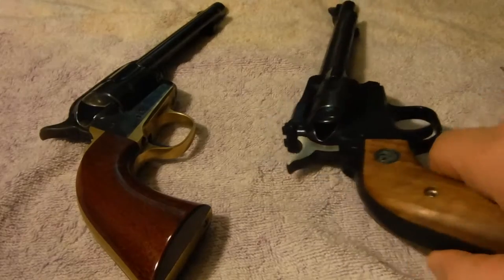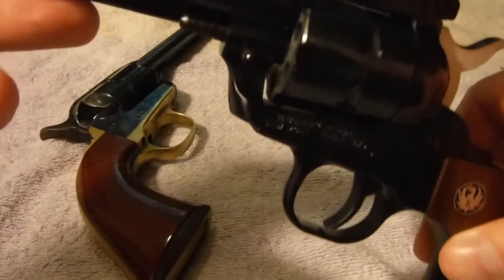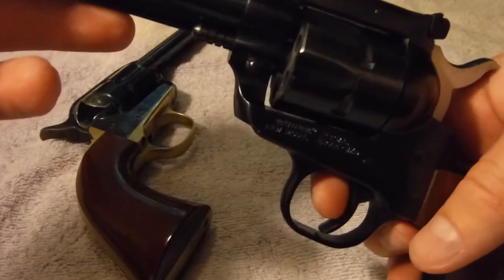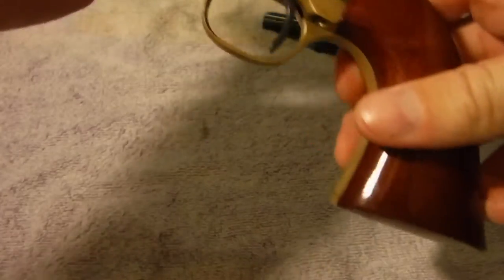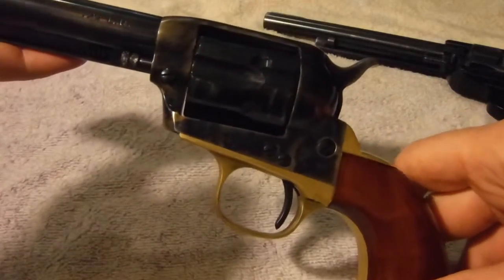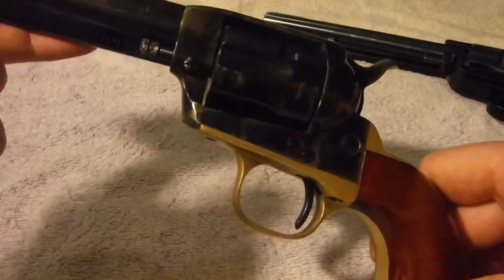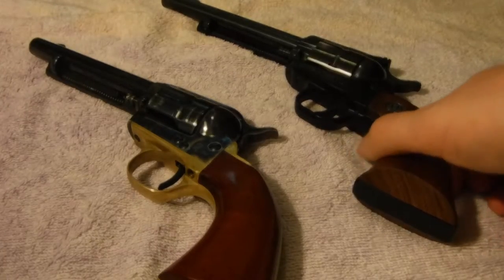If you look at the triggers, people can prefer different things. The Ruger's trigger is a very wide blade. On the Uberti, everyone has their own preferences — I'm not saying one's better than the other — but I personally prefer this very thin blade. It's got a great feel when I pull the trigger, and that's one reason I prefer the Uberti.